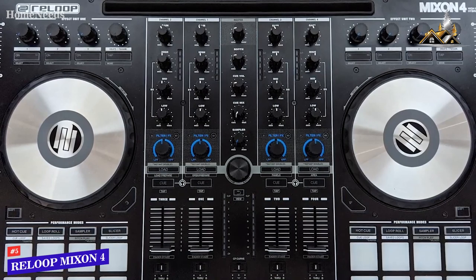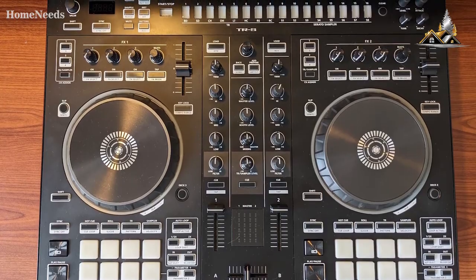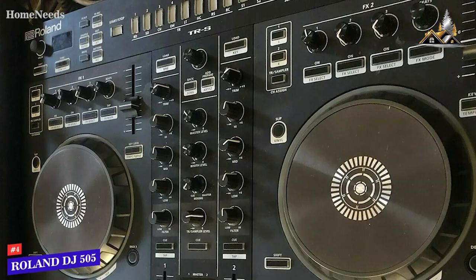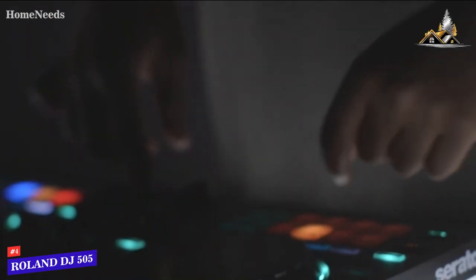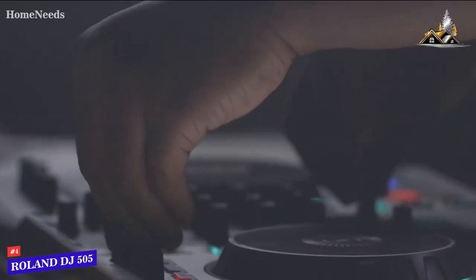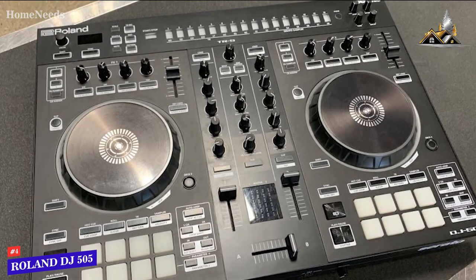Next up we have a solid all-around DJ controller that offers an intuitive setup process and similar features to more expensive options. The Roland DJ 505 is a great option for the money. It's an easy-to-use, compact alternative to premium models that offers an excellent price-to-performance ratio, a built-in drum machine, and a solid amount of production tools for a reasonable price. While it lacks the high-end build quality of more expensive models, the rotaries and faders should be able to withstand long-term usage.